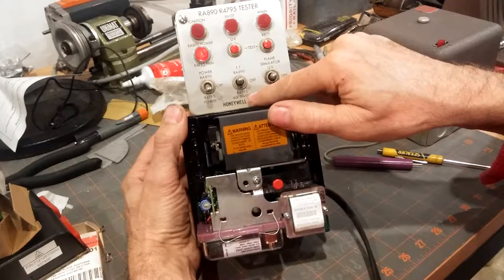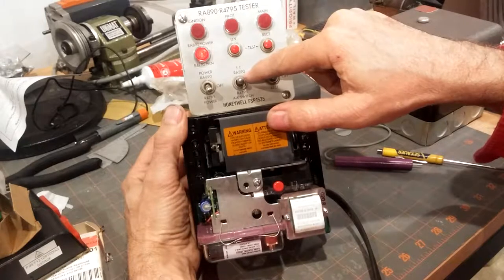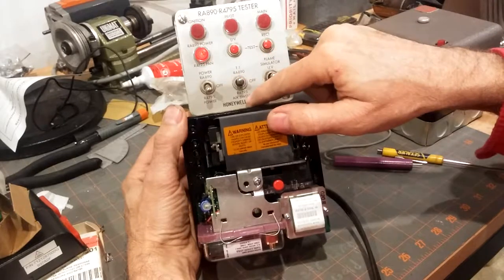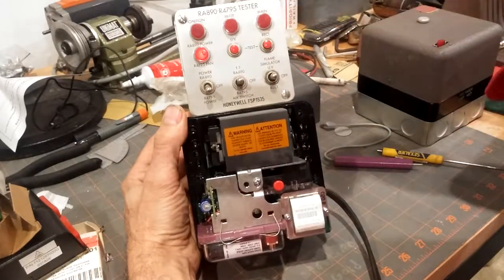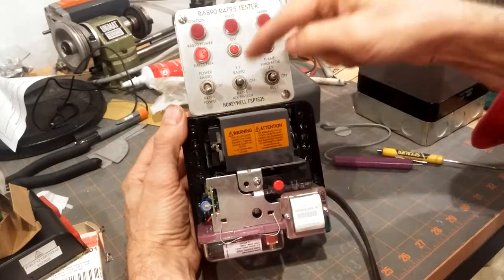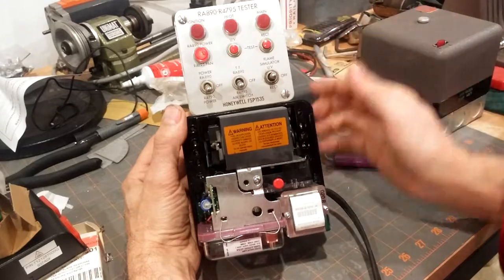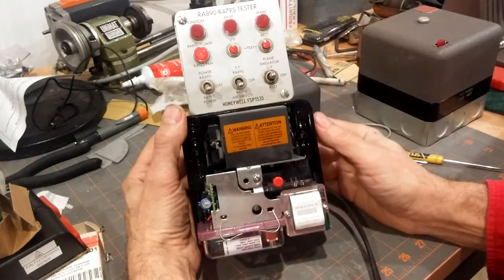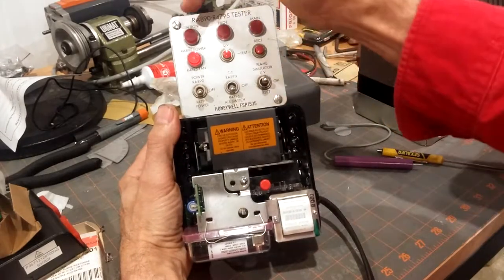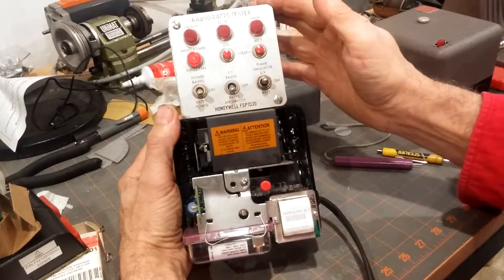If we flip it up, that would be for the R890 control — we're assuming there's a call for heat. We're assuming that there's power, the fan is running, and now the air switch must be proven and pull in. Nothing's going to happen for 30 seconds because we've put in a purge card for 30 seconds. At the end of the 30 seconds, pre-purge, the trial for ignition begins, and the pilot light should energize showing that there is an attempt for ignition.